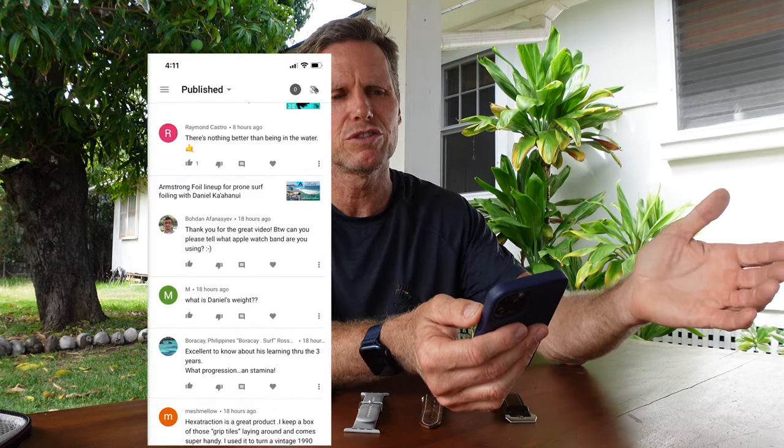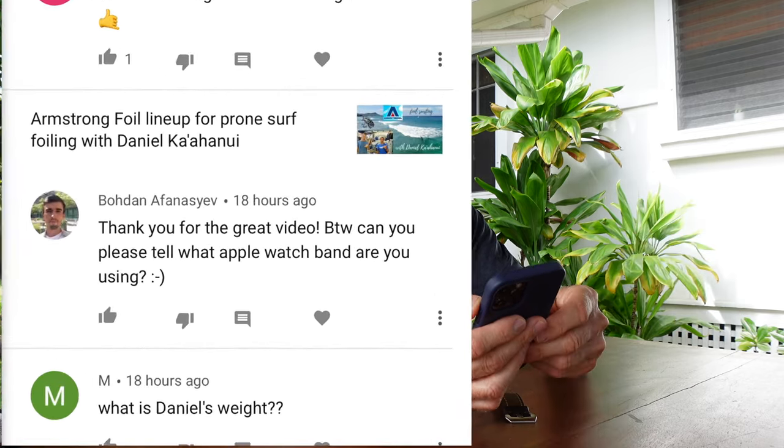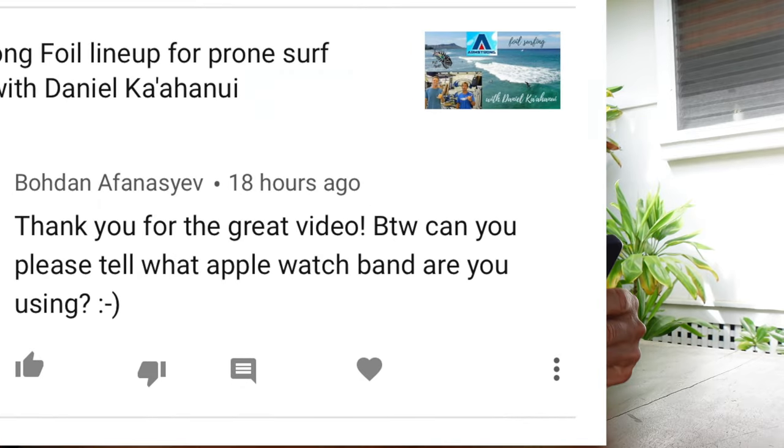Yesterday I got a comment from a viewer on YouTube. Buodan says, thank you for the great video. Can you please tell me what Apple Watch band are you using?